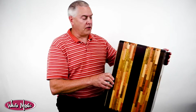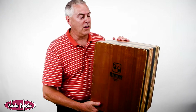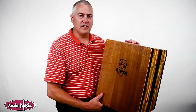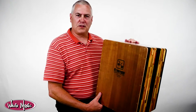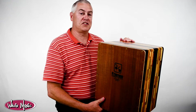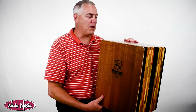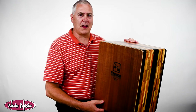I want to show you this Cajon right here. I've been a Cajon player myself since before most people knew what they were — I've been playing one for about 10 years, always looking for something new. I saw this thing and it just stunned me. When I first saw it I thought, oh man, these things are like $500, so I'll walk on by.